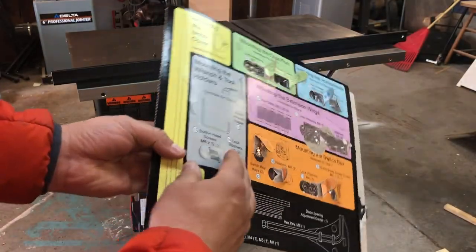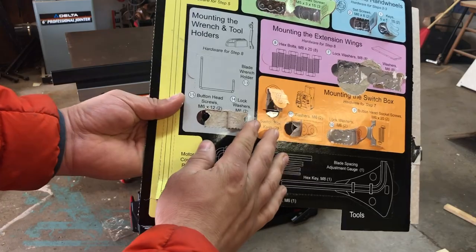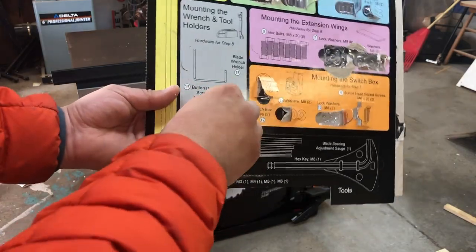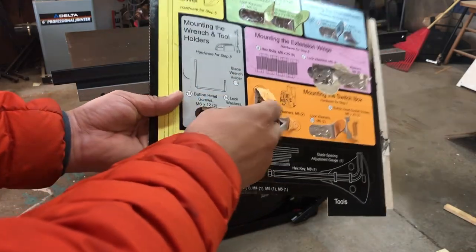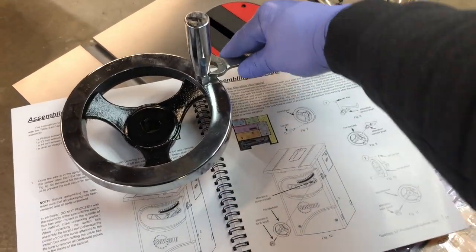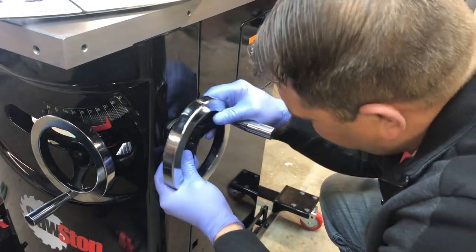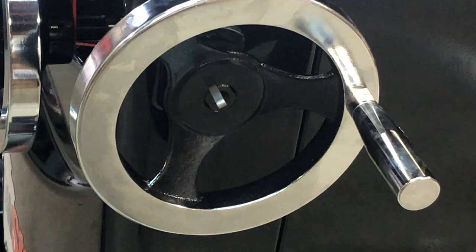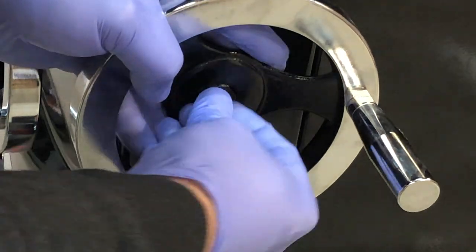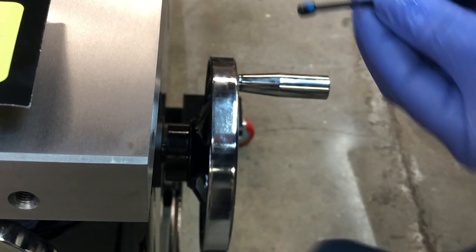One thing that made the assembly easy was how well organized the hardware carton was. Each area had its own little tab you could open to get the hardware needed for the required step. To assemble the hand wheels, turn the handle onto the main body with a wrench. To install the hand wheel, insert it onto the shaft, slide in the metal alignment bar, and use the threaded plug to lock the whole assembly into place with the supplied wrench.